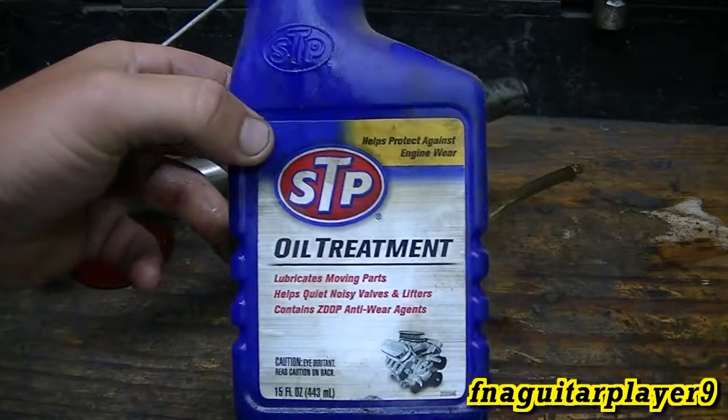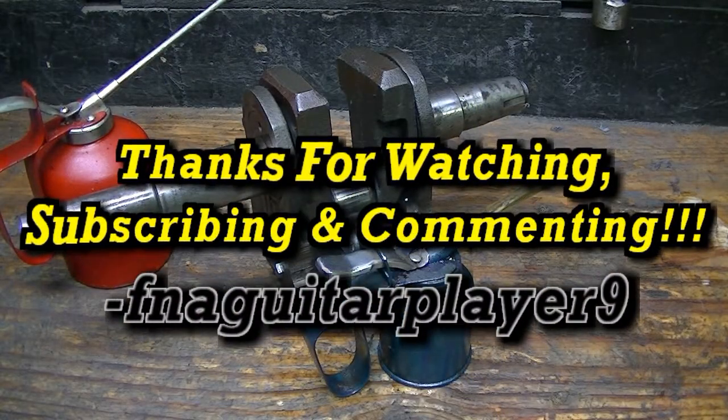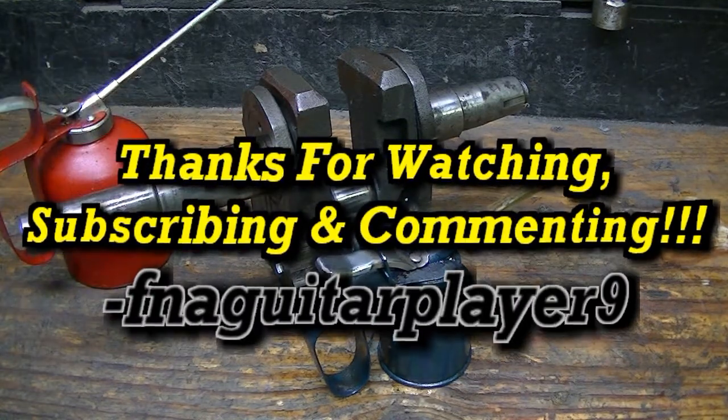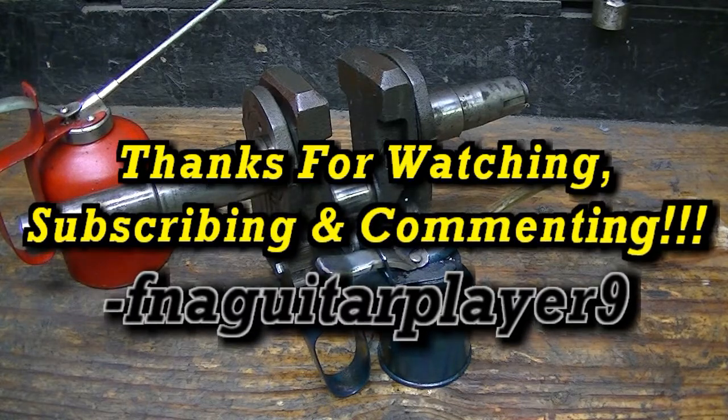So when you hear me say STP, that's what I'm referring to. If you've got any questions or comments about assembly lube for small engines, feel free to leave me a comment below and I'll get back to you as soon as I can. Thanks for watching — catch you on the next one!